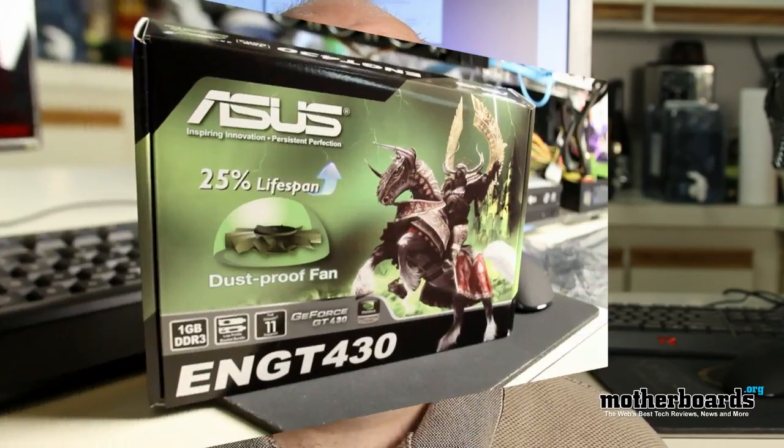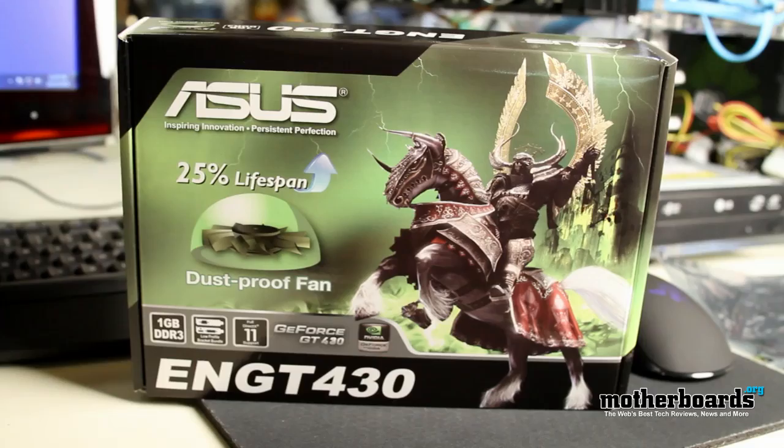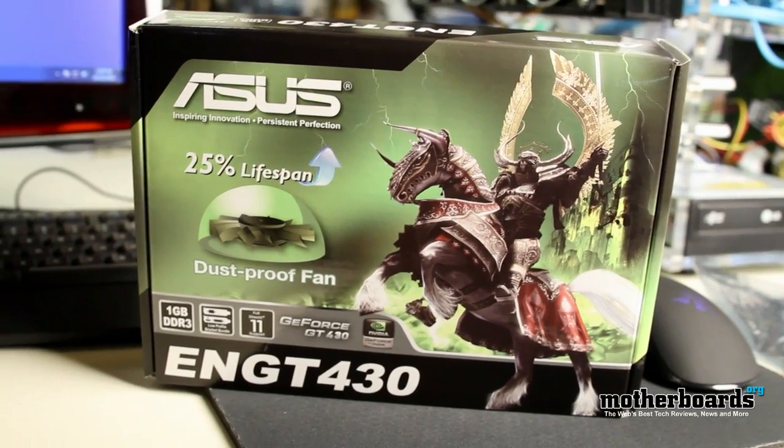Now we saw the 450 a couple weeks ago — that was kind of a mid-line introduction video card. This is the seriously introductory video card for the gamer.